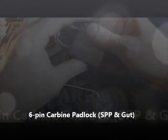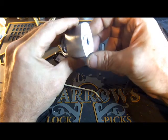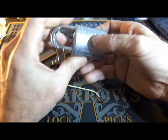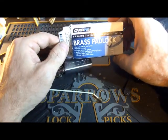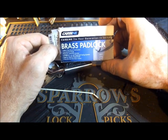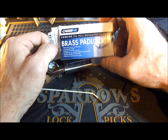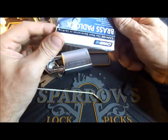Hey hey, here today with a nice carbine padlock, Australian brand padlock. Very heavy beastie. Here's the packaging. I bought this off of eBay and the listing described it as a security padlock. Doesn't say anything to that effect on the box.